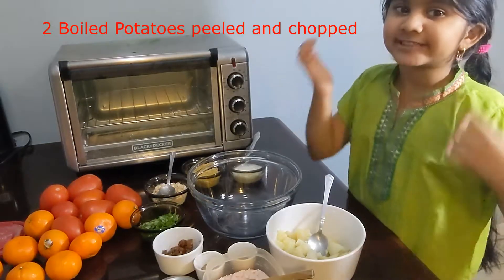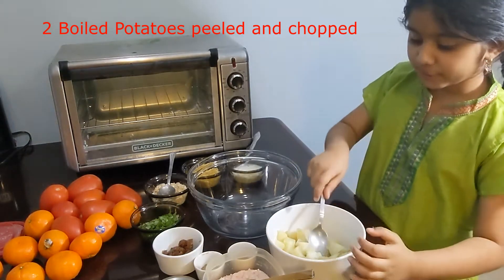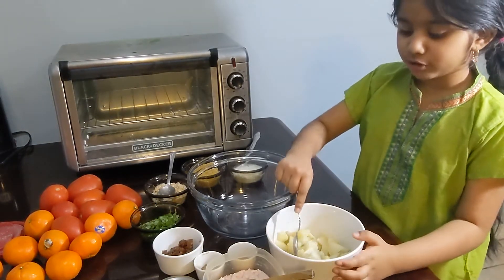I have potatoes here which are boiled, peeled, and chopped. So now I'm going to add these potatoes to the bowl.